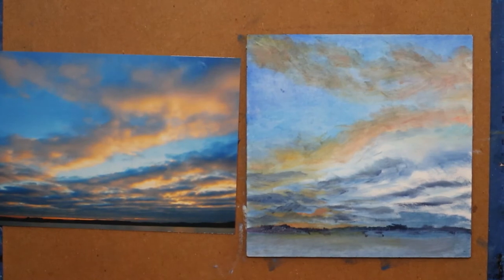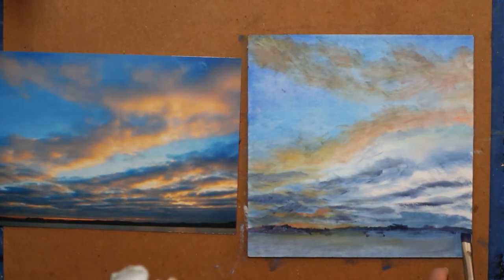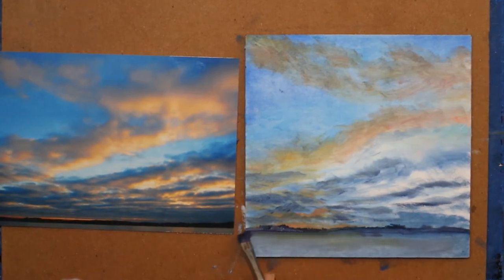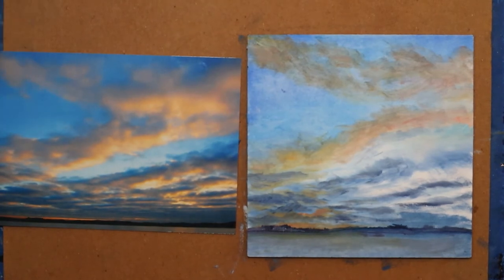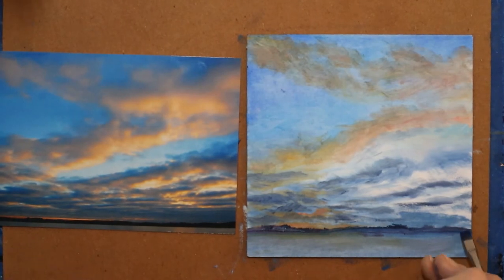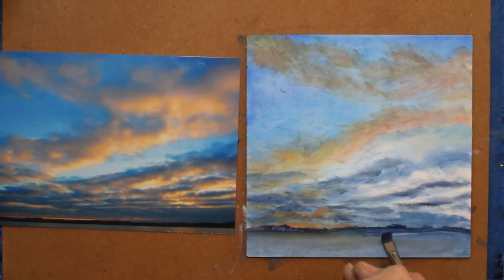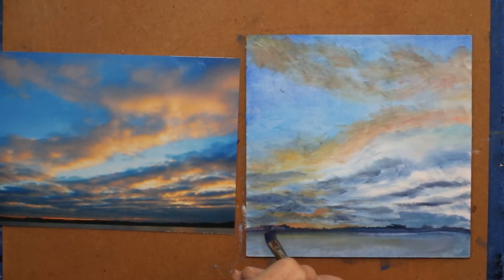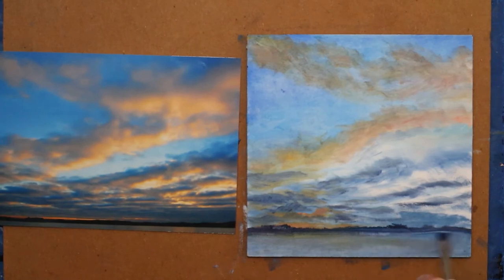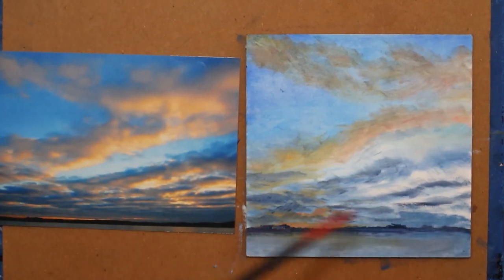Clean my brush from the darkest darks, then come back with a fairly clean brush and drag across there. It didn't quite clean up as much as I want, so I'm going to clean my brush again. It's not so clean that it's going to lift up down to the white, but you can now see that that's land in the distance.